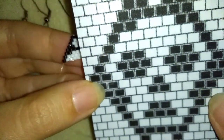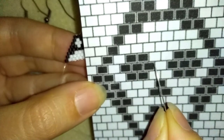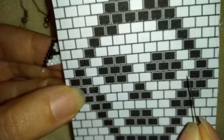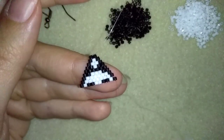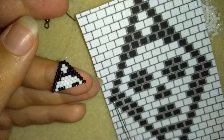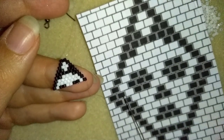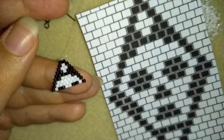In my next row it's more complicated: black, white, two blacks, two whites, two blacks, white, and black. Pause this video, do this off camera, and I will also do this and I'll be back to show you the result. And I just added this row — the upper part of the eyes. Now I will add this row: black, white, three blacks, white, three blacks, white, and black. You could pause this video, do this, and I'll be back to show you the result.